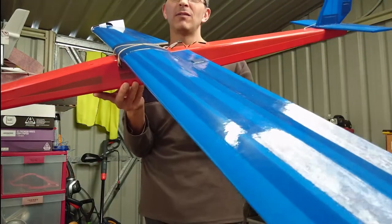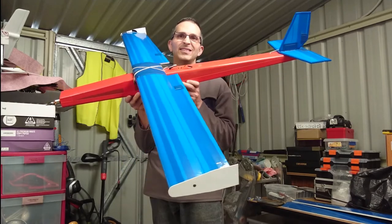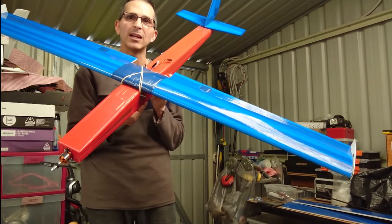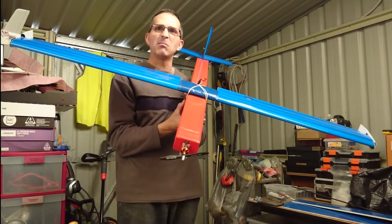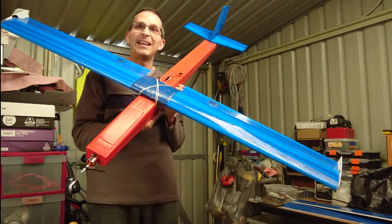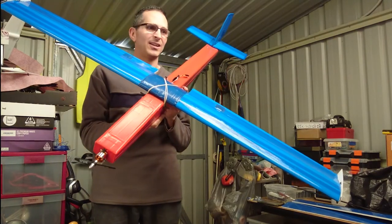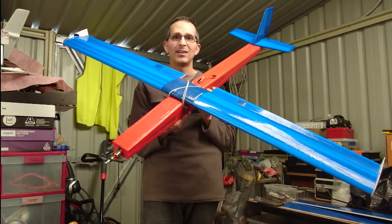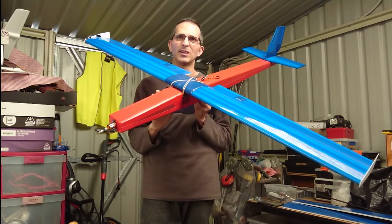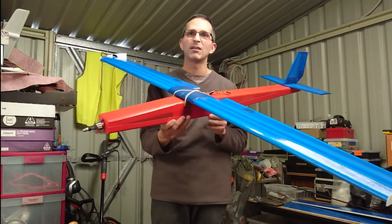I don't have a video of the construction for this one because I didn't really know how it was going to turn out when I was putting it together. But I can tell you everything goes together just as it's been explained - the way Ed from Experimental Airlines shows you is the way I followed it. The foam is easy to cut, the packing tape is easy to lay down, the foam is easy to bend, easy to fatigue, easy to get the shape. I've already built my second one, which is the Axon, and I built the wings in about two hours on a Saturday morning. I've got full construction video of that one. It's due for its maiden - I haven't flown it yet, but I'm looking forward to it.